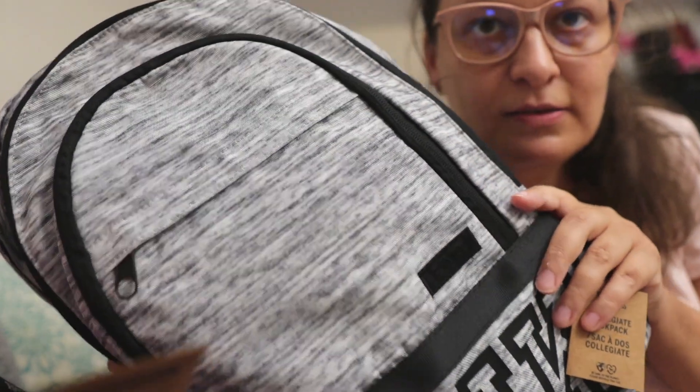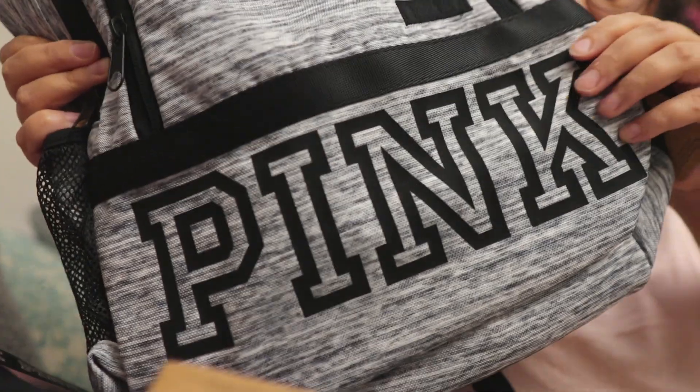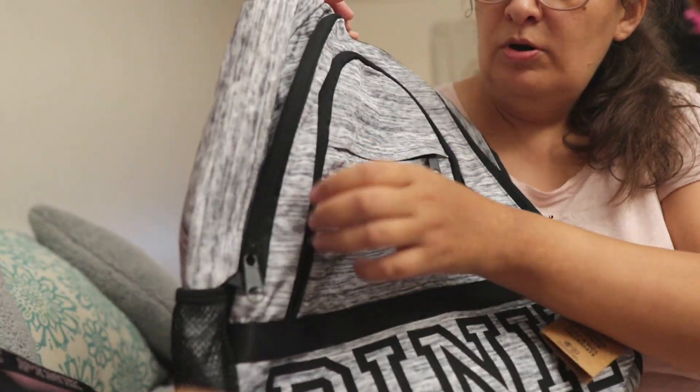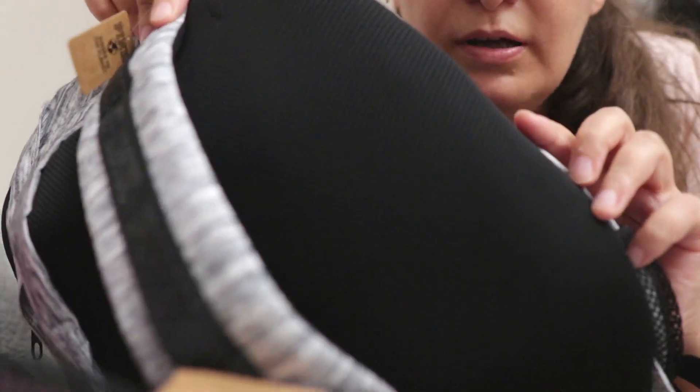I also have a second color to show you — here it is. I got the same style. This one is a different color; this one is green, and it also has the pink letters and pink patch. It has the same pocket layout as I described, just a different color of course. It's a very nice color — I really like it. The straps are padded and the back is padded too.